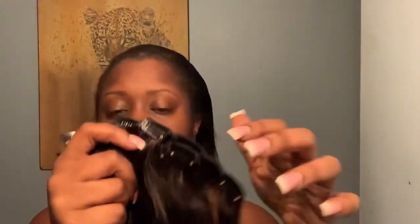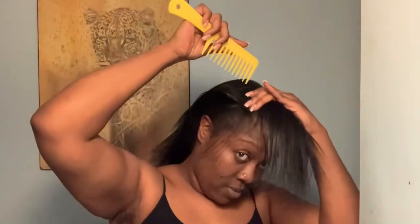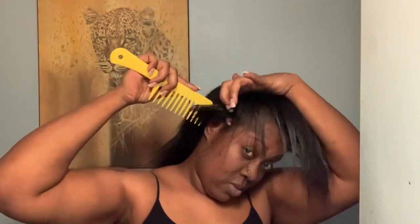Here are the clip-ins. I kind of combined them with the last ones I had, which were from Sassina. These clip-ins my daughter bought for me and they were about $62. If you're a Prime member, you don't really have to pay for delivery.